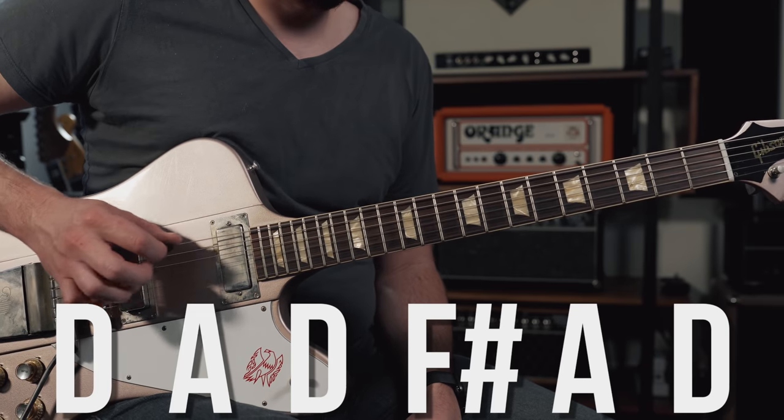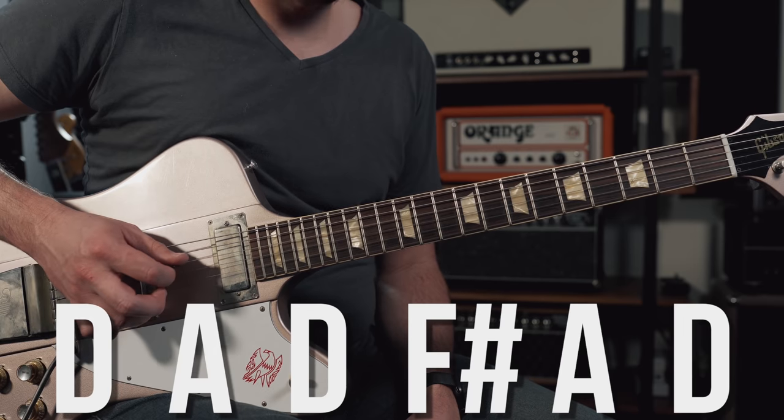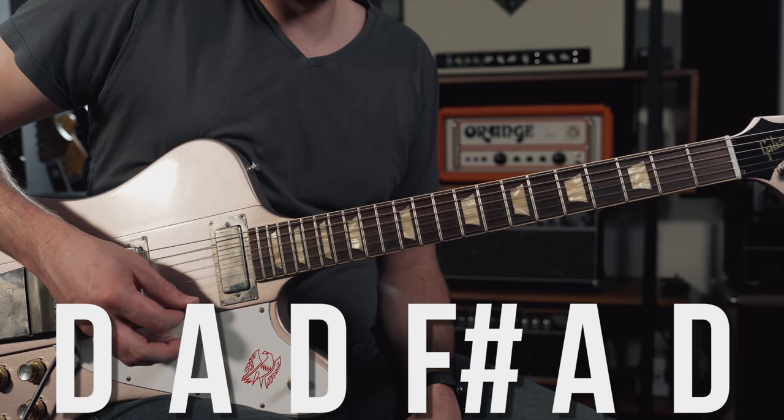Open D takes that standard tuning and drops it down a whole step to D standard. All we're going to do is tune the guitar to play a D major chord in first position. The notes are as follows: the low sixth string is D, fifth string is A, fourth string is D, third string is F sharp, second string is A, and the first string is D.